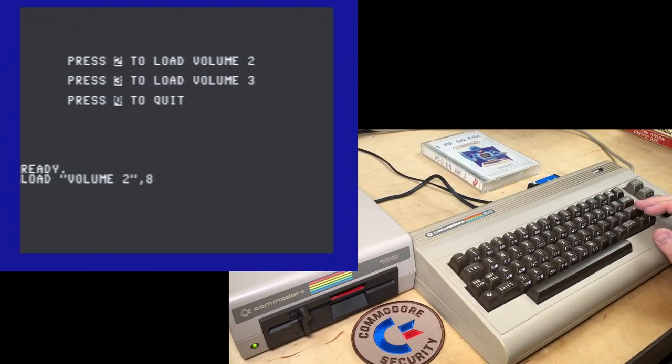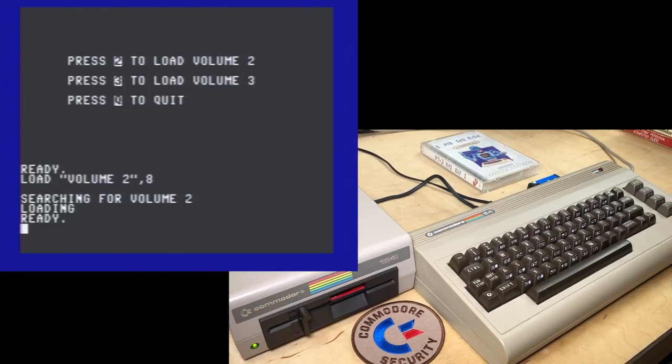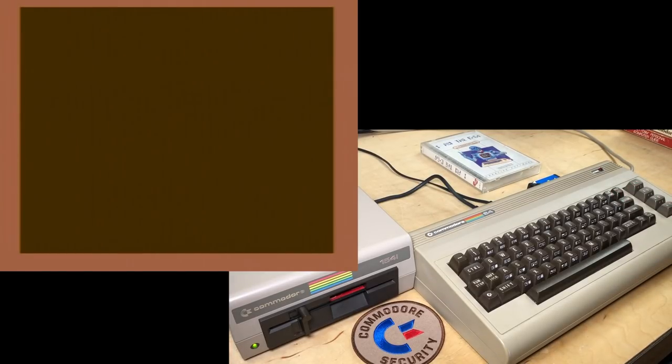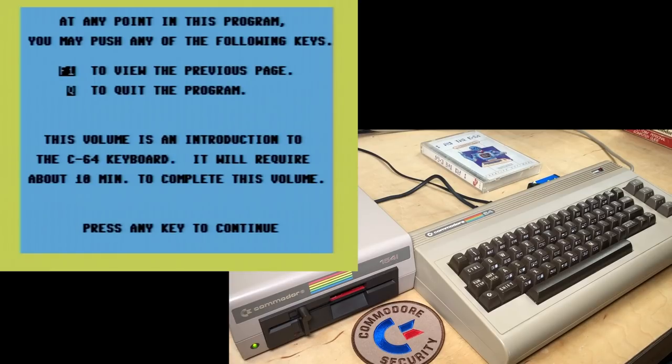Sorry about being so pedantic. Run. 'Creative Software Presents I Am the C64, Volume 2.' There it goes again — I think this has copy protection. This video is going to be long enough just looking at the content, but I'll look at this after and if it has anything interesting going on I'll do a video about that. Same instructions again, except it doesn't give the option to stop the music. 'This volume is an introduction to the C64 keyboard. It will require about 10 minutes.'